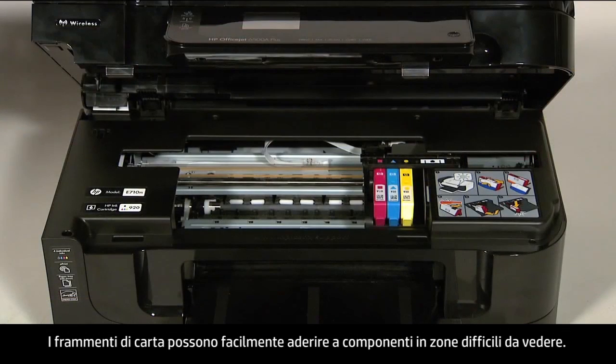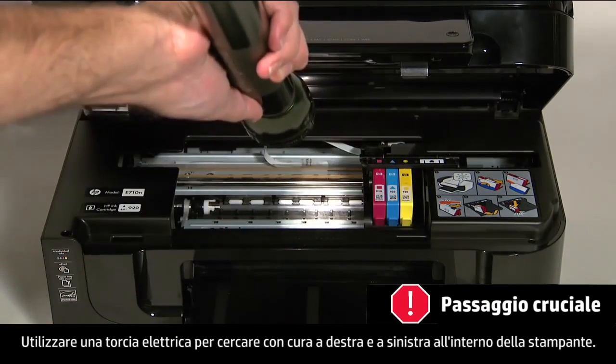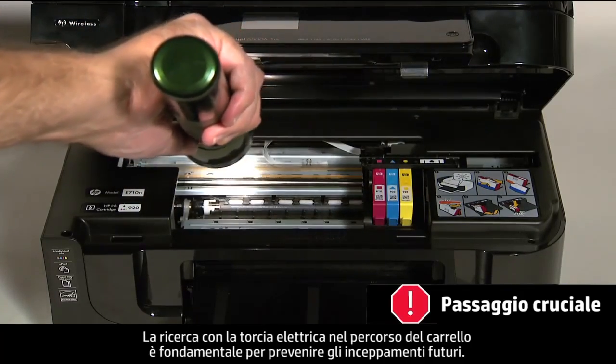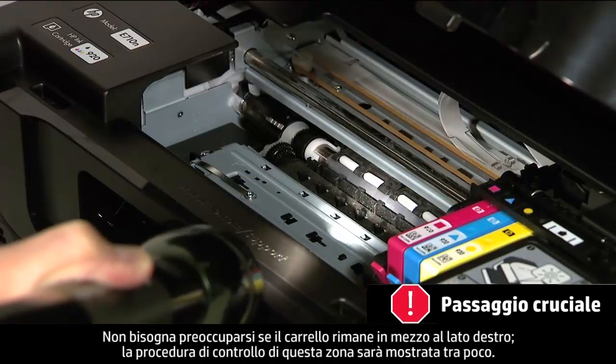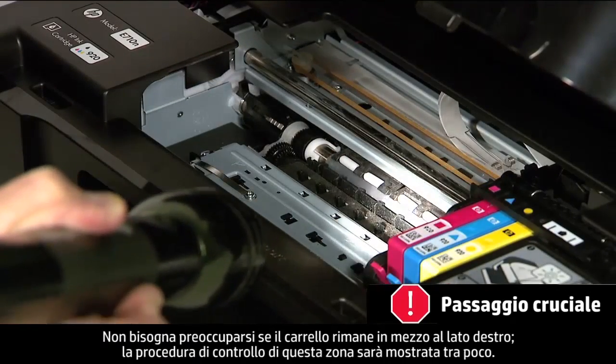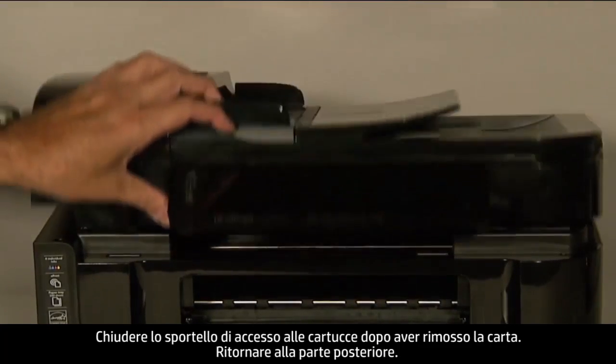Small pieces of paper can easily stick in places that are difficult to see. Use a flashlight to thoroughly search left and right inside the printer. Searching the carriage path with a flashlight is an important step in preventing future jams. Don't worry if the carriage is in the way on the right-hand side; we will show you how to check this area shortly. When you've removed the paper, close the cartridge access door.